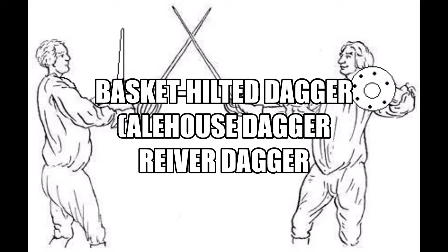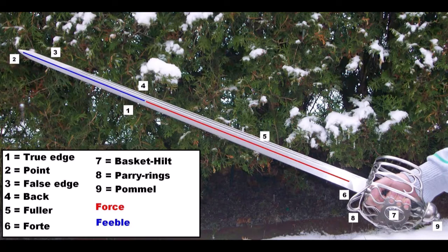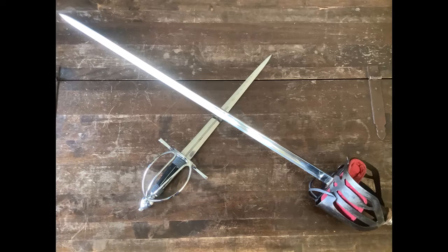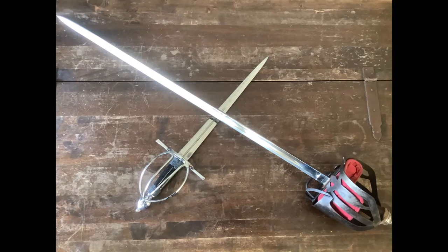Welcome to my new Patreon video. This time I want to talk a little bit about the basket-hilted dagger. The basket-hilted dagger is a parry dagger which is known by various names and designs, sometimes called an alehouse dagger or lowland dagger, river dagger or just basket dagger. But we should not confuse all these terms and keep in mind a very specific difference between the two major dagger designs, or better said, the hilt designs.